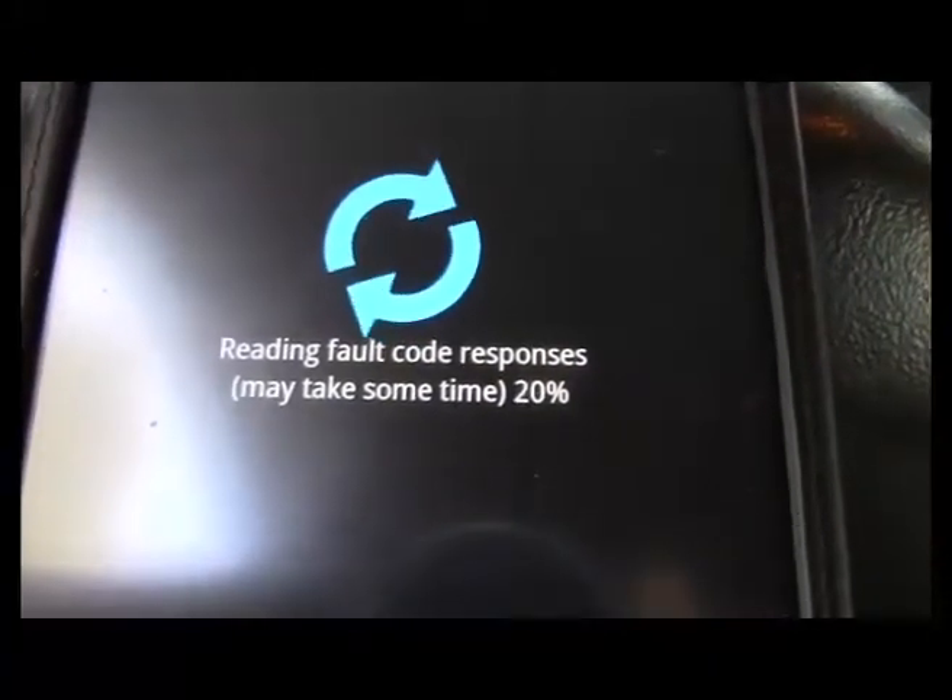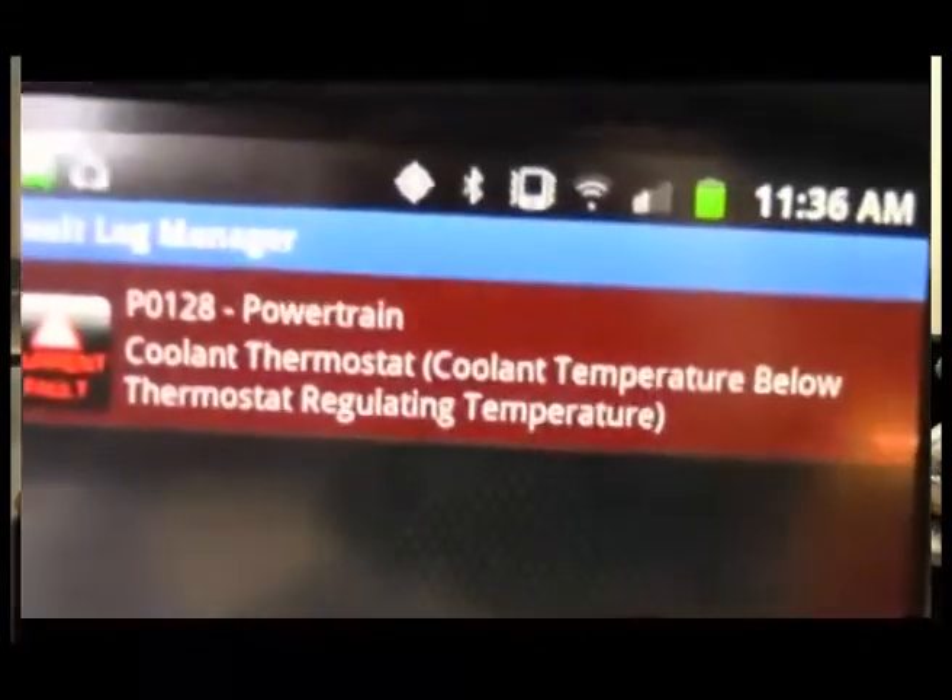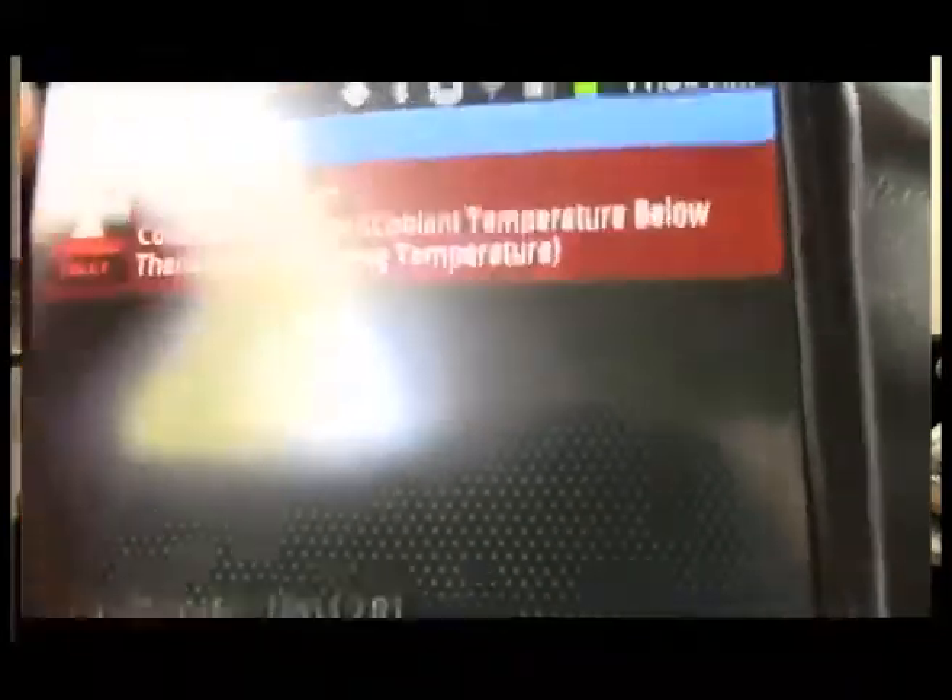May take some time. The video was paused for a short time, so you didn't have to wait for the software to go through all the different system checks. And as you can see, it pulled up a fault code pertaining to the coolant's thermostat.